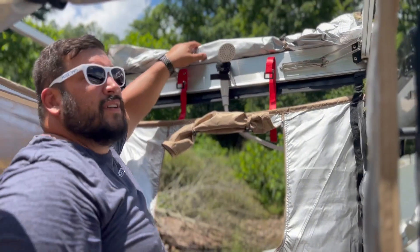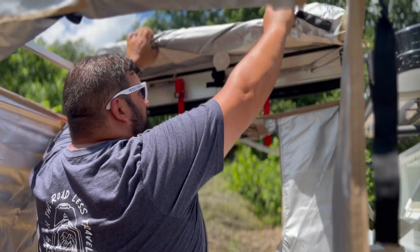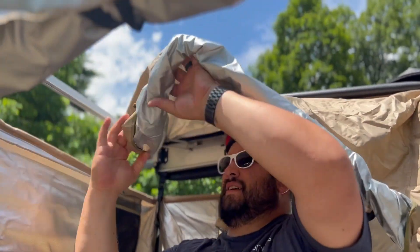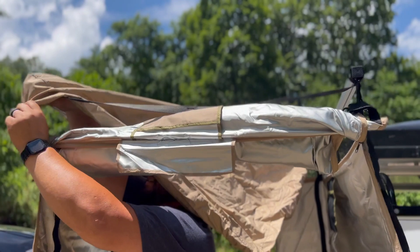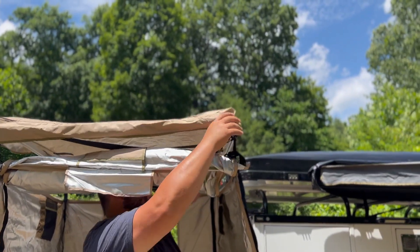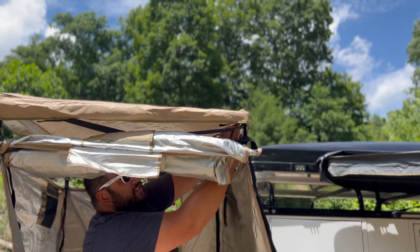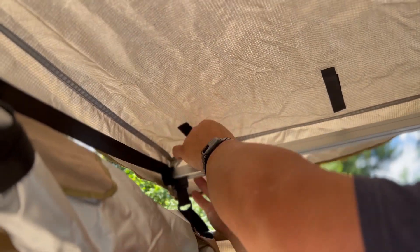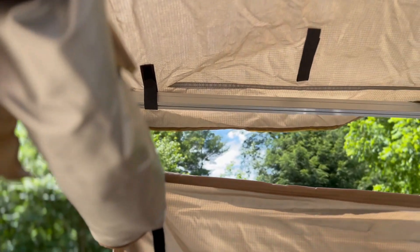There is a roof to the shower. Just undo these buckles and unroll it out like so, then fix it to the corners. There are velcro straps underneath to tie them into location. I typically just do the end two, but if it's a really windy day you might want to do the other ones as well.